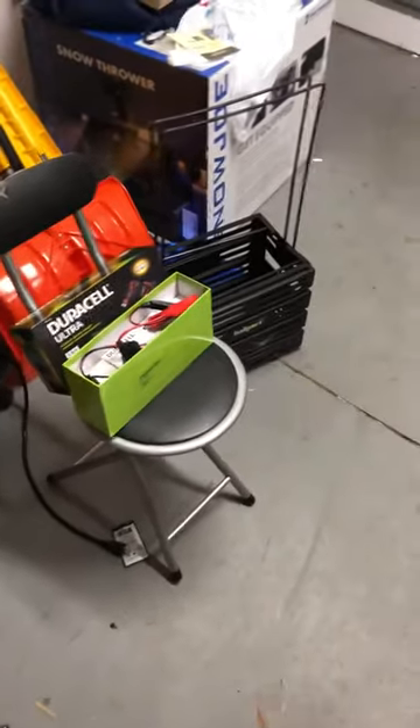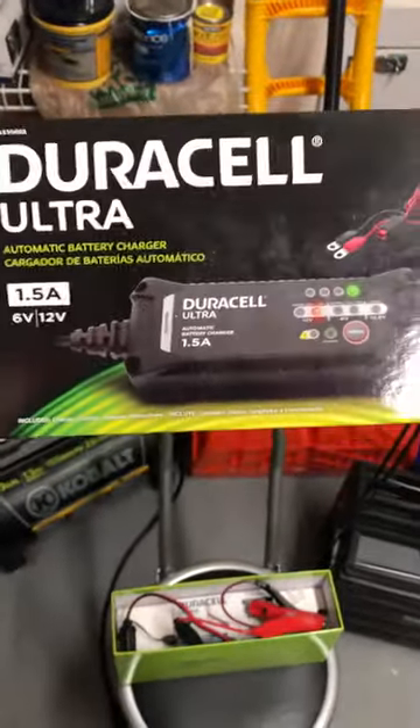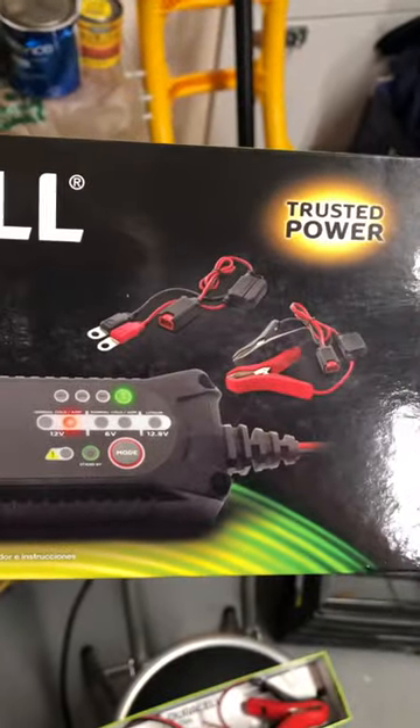Hey everybody, this is Dan with StringerX coming back at you with another video. I just wanted to show you a quick tip to save some money. I went out to Batteries Plus Bulbs and bought this handy dandy 12-volt 1.5-amp automatic battery charger, and you can see the different connectors that it comes with.